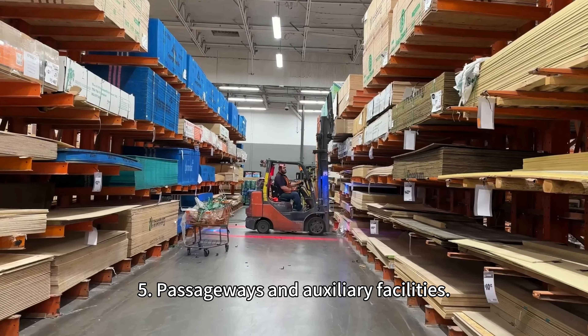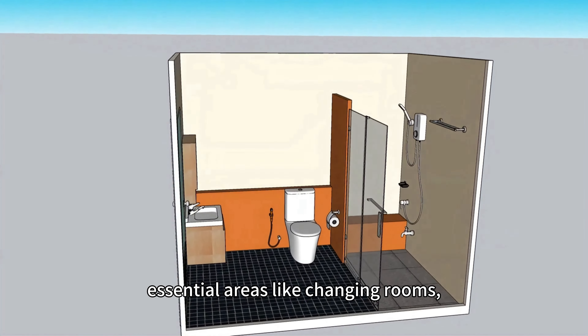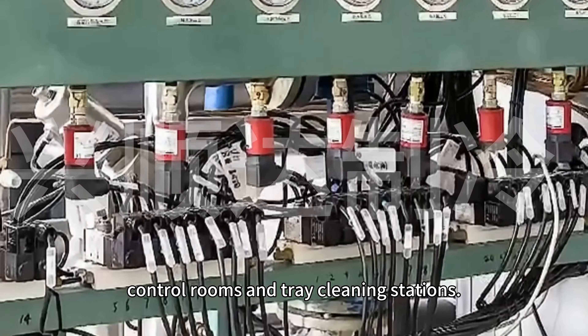Five: passageways and auxiliary facilities. Don't forget to include essential areas like changing rooms, restrooms, electrical rooms, control rooms, and tray cleaning stations. These are vital for smooth operations and meeting food production regulations.